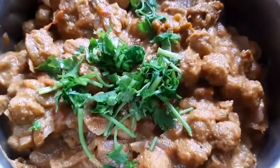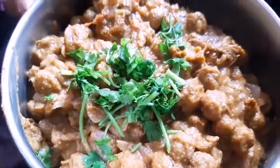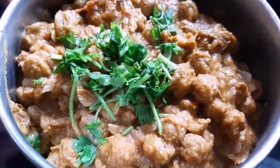Meal maker and prepare fry. If you like, please share and subscribe. Thank you.